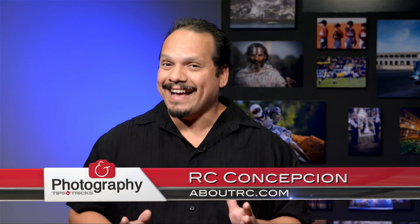Welcome back everybody to another episode of Photography Tips and Tricks, your show for gear, tips, inspiration, anything that you need to take your photography to the next level. My name is RC and this is the season finale.